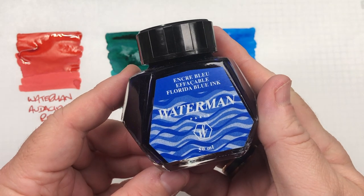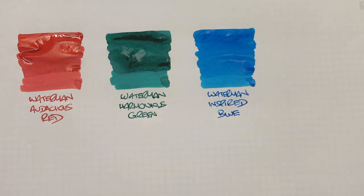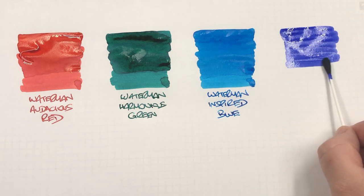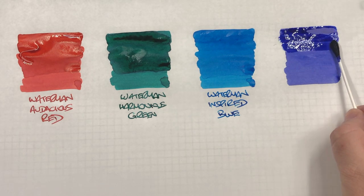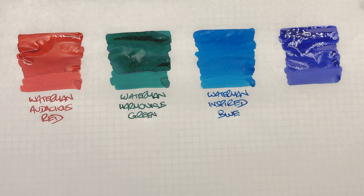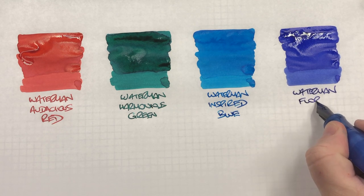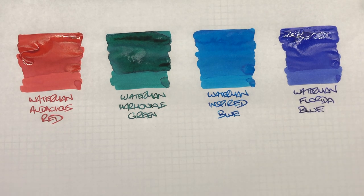The next ink is Waterman Florida Blue. It has now been renamed by Waterman to Serenity Blue, but this is one of the older bottles I have. We'll do an ink swatch. This is really more of a regular blue. You can see from the second pass the sort of color difference on that ink. This is Waterman Florida Blue, also now called Serenity Blue — so if you want to buy a new bottle, look for Serenity Blue instead.